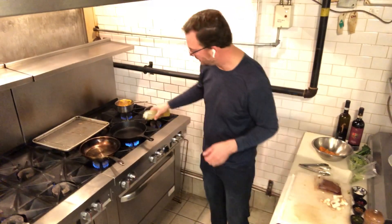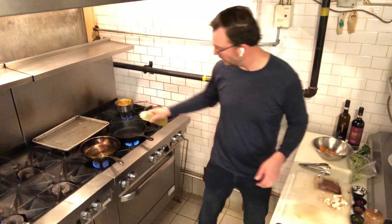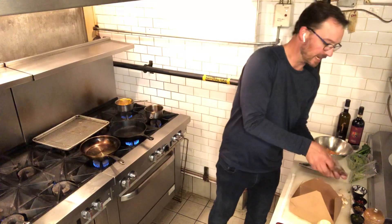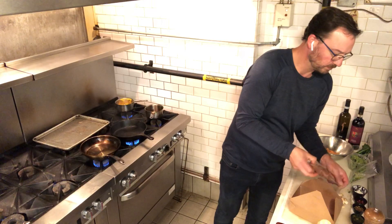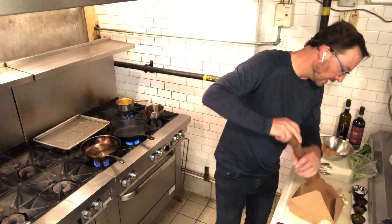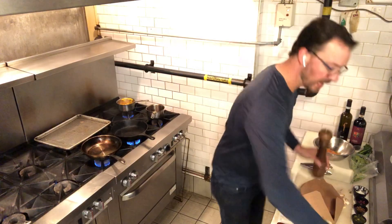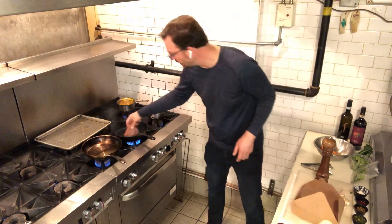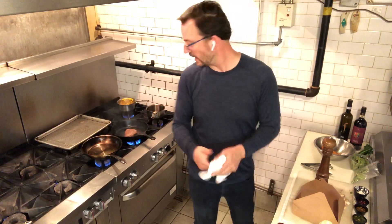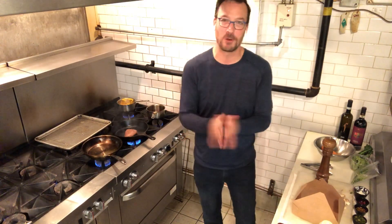First thing to do is get your pan nice and hot. I love a cast iron pan for our flank steak tonight. We're going to put some olive oil in there and season the steak with salt and pepper on both sides. If your pan is smoking, it means it's the right temperature. We're going to do about two to three minutes a side depending on your heat. I've got a restaurant grade stove, so it's going to go pretty fast today.